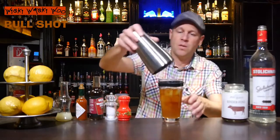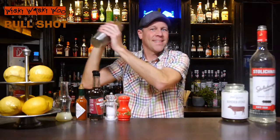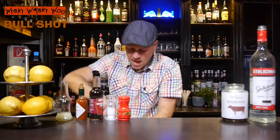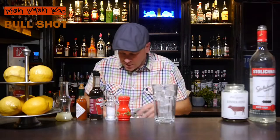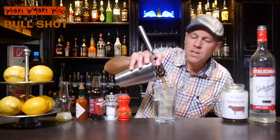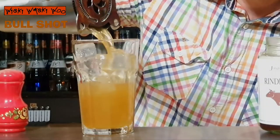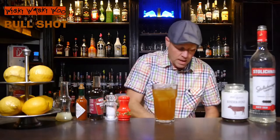And now we can shake our Bull Shot Cocktail. I take a cocktail glass and I fill my cocktail glass with some fresh ice. And after that I can strain my shaken Bull Shot Cocktail inside. We need no decoration, no garnish.